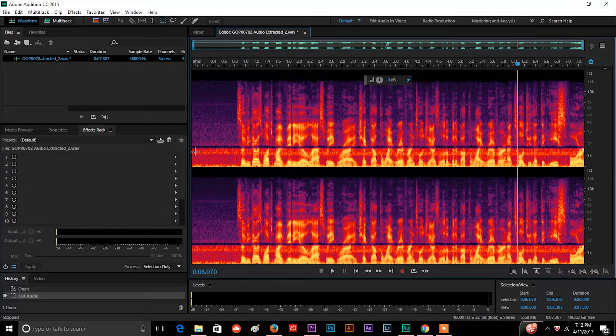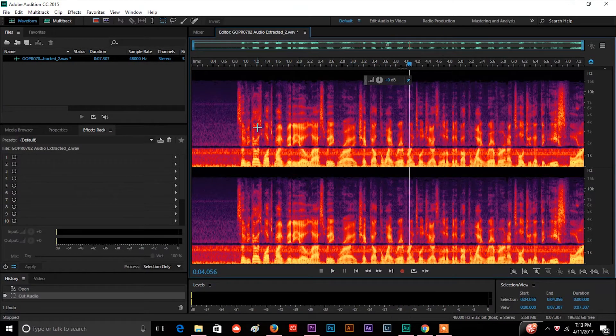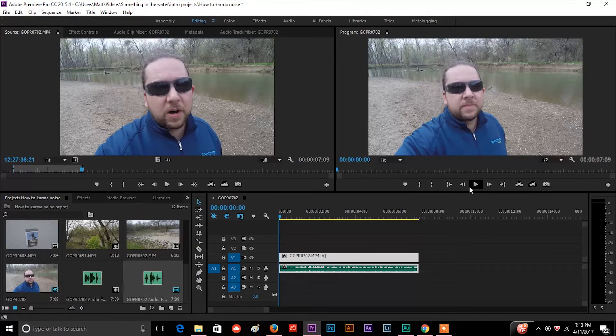I can also go in and probably select some of this other bright color — it may be some other background noise we're hearing there. But it sounds great. You don't want to take off too much because then it'll start distorting your voice. Right now my voice sounds great, it's not distorted, and the hissing is gone. The last thing you're going to need to do is save this because it will not apply to Premiere Pro until you hit save. So we hit save, then go back to Premiere Pro and hit play.